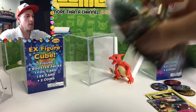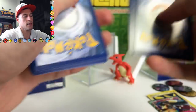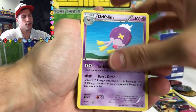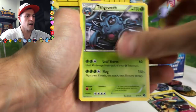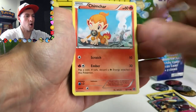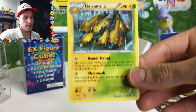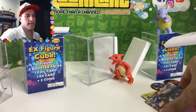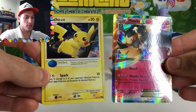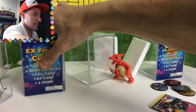There is the code. Let's see what we can get. No Noivern though — I'm really upset about that. Poképuff, Tangrowth, Ponyta, Diancie, Litwick, Chimchar, Aipom, and a Galvantula non-holo rare. That cube was not as cool — sorry Charmeleon, you were not cool like Wartortle. There are very cool cards that come with it though.